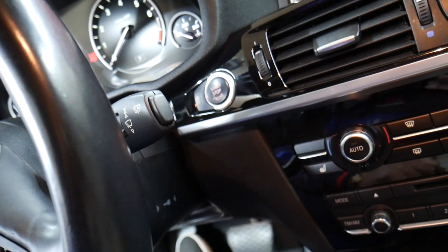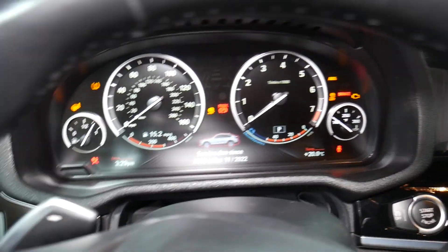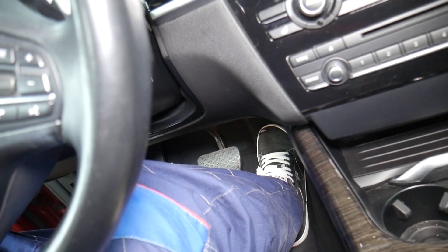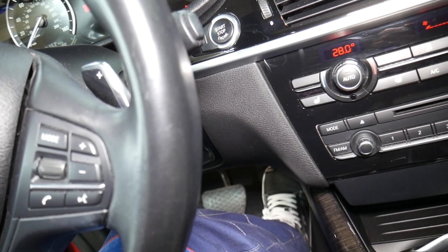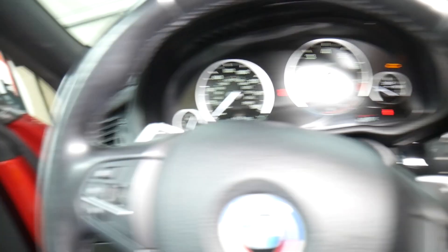Now turn the car off. When you turn it off, the next step is to turn it on again without pressing the brake pedal. When the lights are on, you're going to press the gas pedal for about 10 seconds. If it's super quiet, you're going to hear that pump activating.